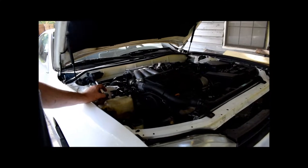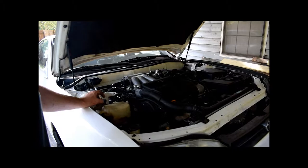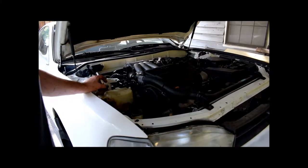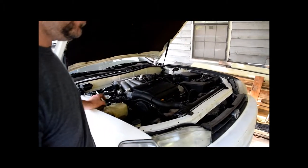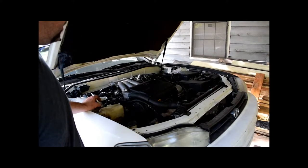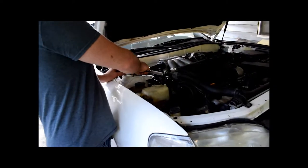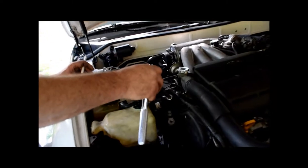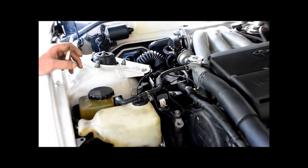There are a couple of YouTube videos out there showing you all kinds of hard ways to do it — lots of stuff being taken off. We're going to do it the easiest way we think possible. There are four motor mounts. First is the dog bone — they call it a dog bone, which is a strut bar or torque strut mount. We're going to take that off.